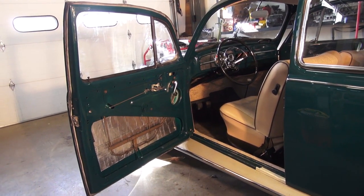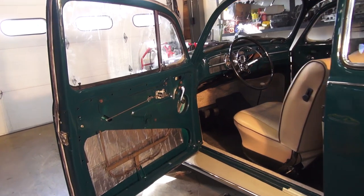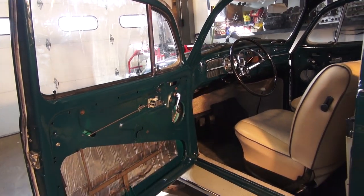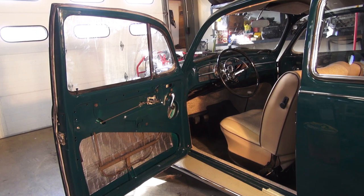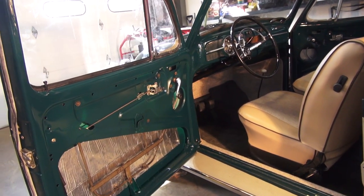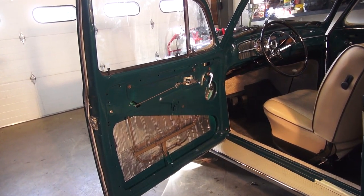Hey guys, Chris again from ClassicBWBugs.com. In this video — a quick one — we're covering 65 and later door assembly. I did 64 and earlier years ago and you can still use that video as a good reference, but what I'm going to show you here are the differences between the 65 and later doors. Here's a 67 Beetle that we're working on.